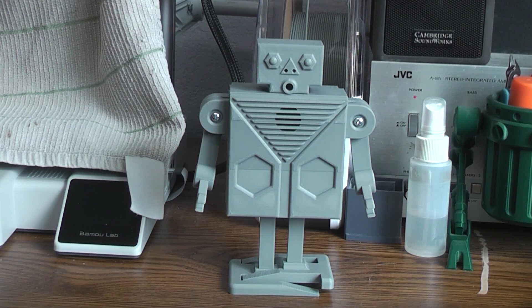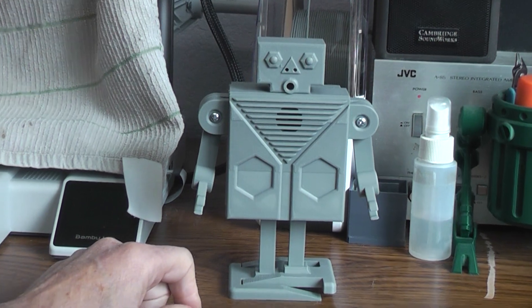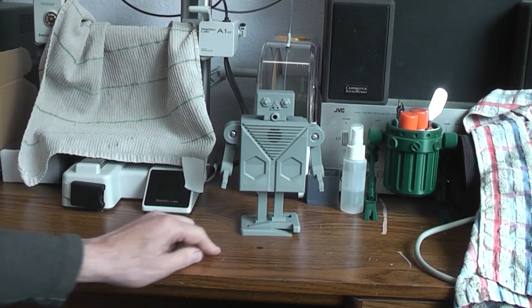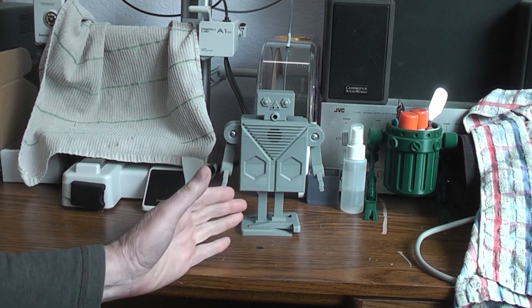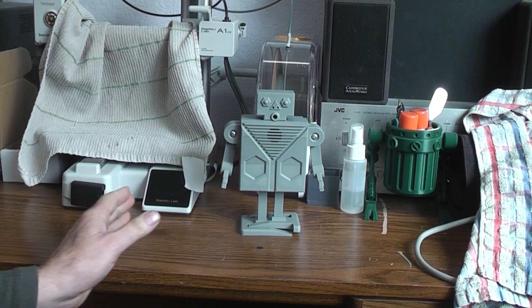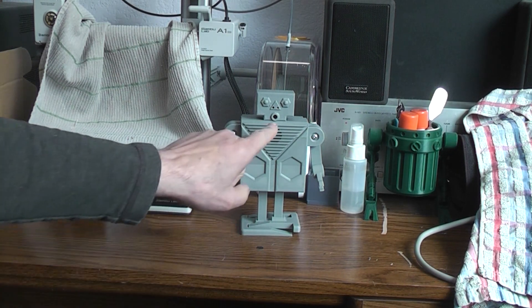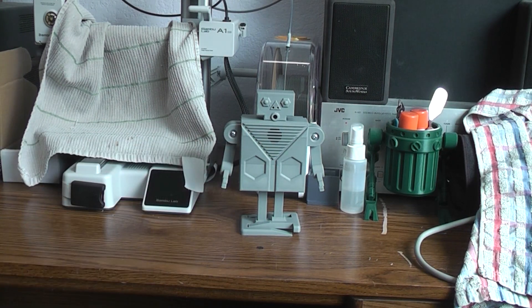Today what we've got is a 3D printed sidestepping target robot. The idea is that when you initially turn it on it's got a cycle, but once it's going it would walk sideways until you hit the target, which is the mouth, with a light source.